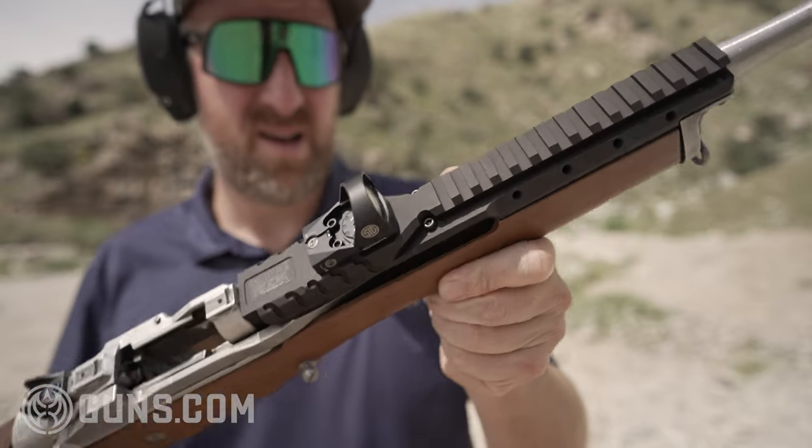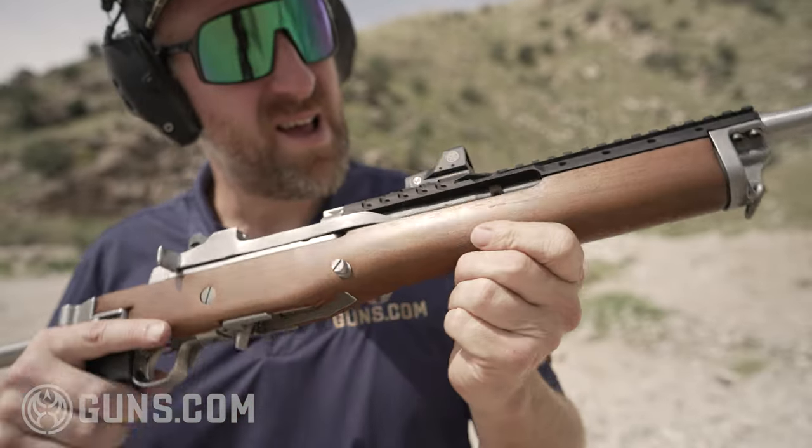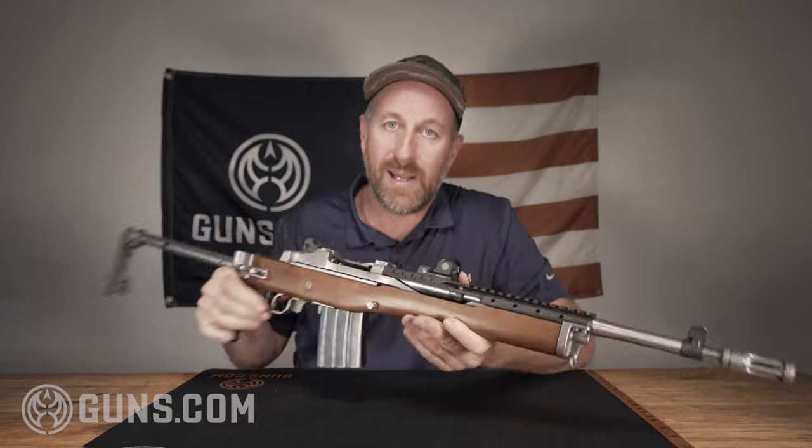Shooting rifles with standard iron sights is nice and fun, but with a red dot, you literally can't miss.